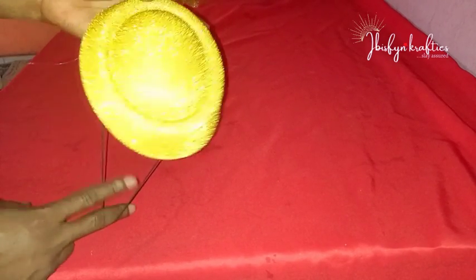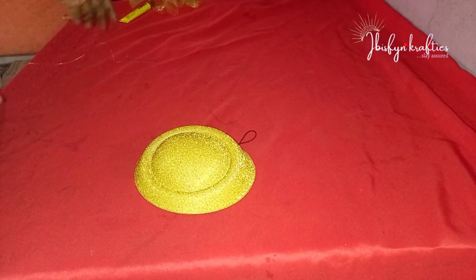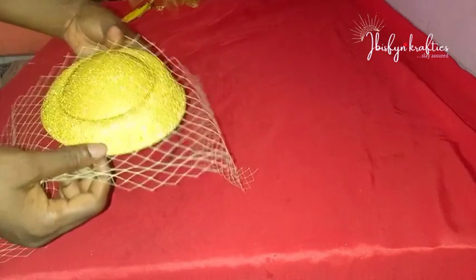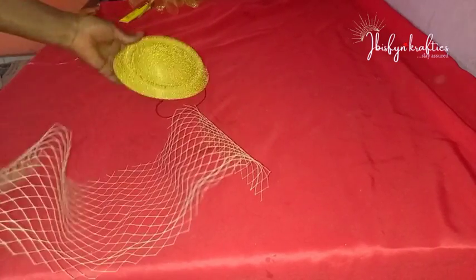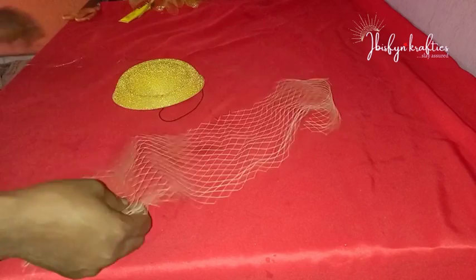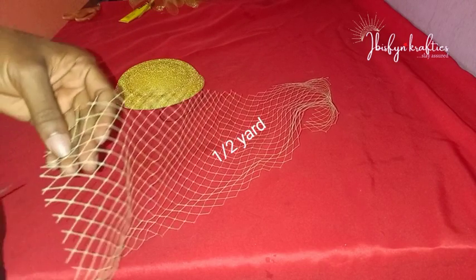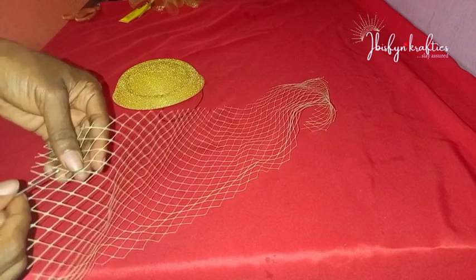This is a quick fascinator for your weddings, events, dinner, and church. You can make it for yourself — quick and easy — and off you go slaying! For my net, I wanted to add a birdcage look. I used half a yard for the net, but depending on how full or lengthy you want it, go for a longer length.